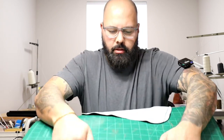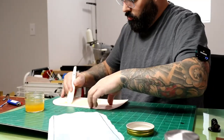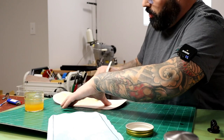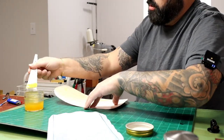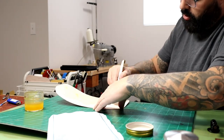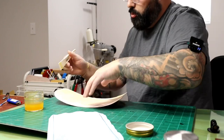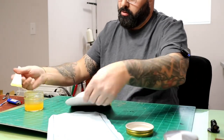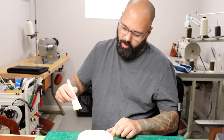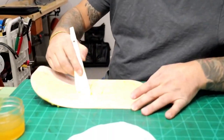Lots of people ask us what kind of glue we use — it's contact cement. You can get it at any hardware store. Weldwood is what we used for a couple of years and it works great. If you don't like the smell of high-solid solvent-based glue, it's probably not going to be a good fit for you.